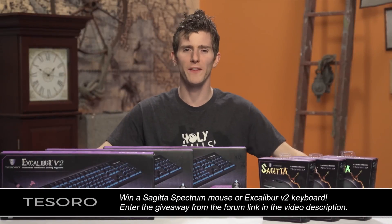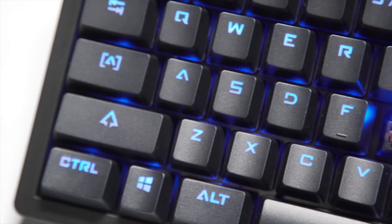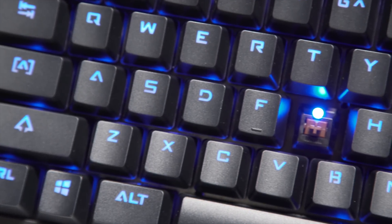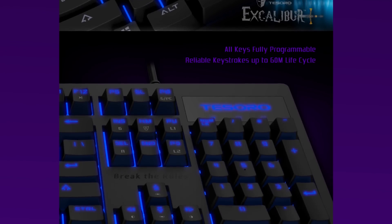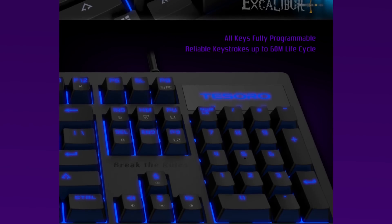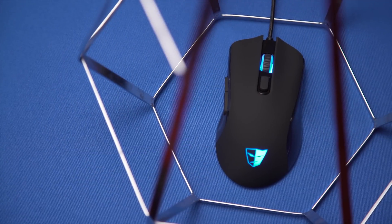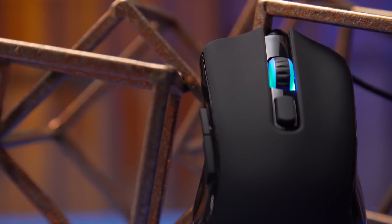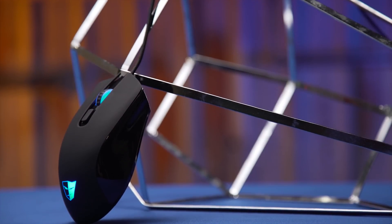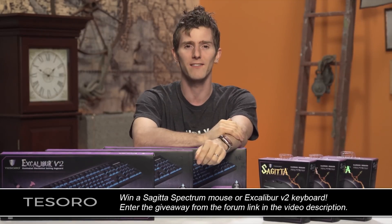We've got Tesoro here with a pretty awesome giveaway — three of their Excalibur V2 keyboards. These are based on Kailh Brown mechanical switches, fully backlit with per-key customizable backlighting, full N-key rollover support, rated up to 60 million keystrokes, and each key's function can be individually customized. We've also got three Tesoro Sagitta mice: 5000 DPI, 1000Hz polling rate, 16.8 million color RGB lighting, six independently programmable buttons, adjustable DPI control, lift-off distance, shooting speed, and an antimicrobial soft-touch finish. You've got seven days to enter through the form link in the video description.